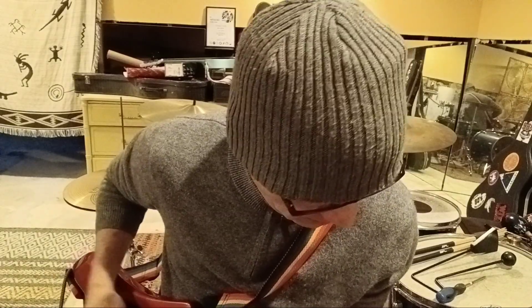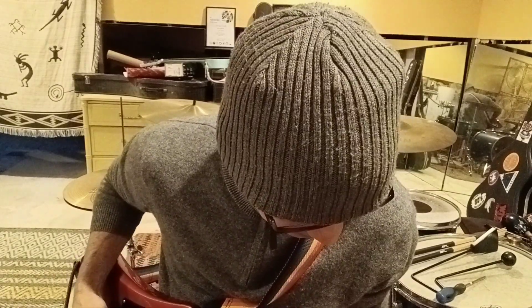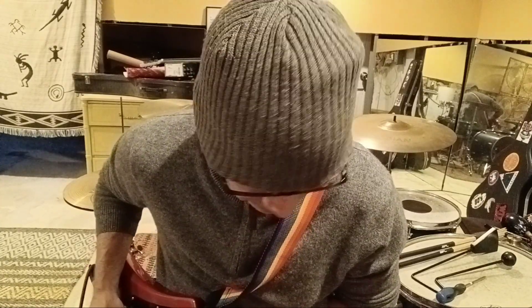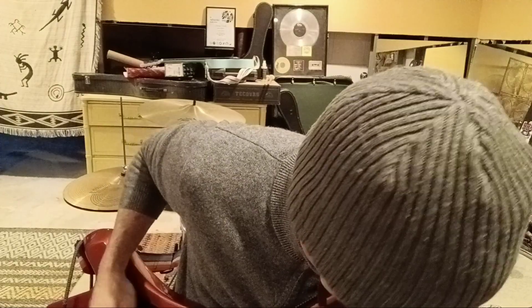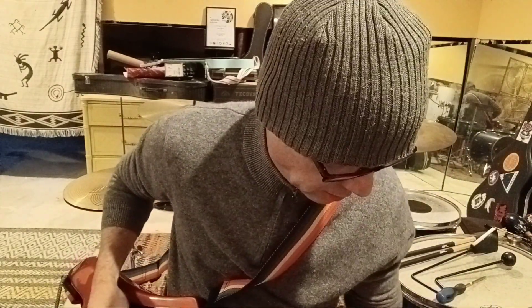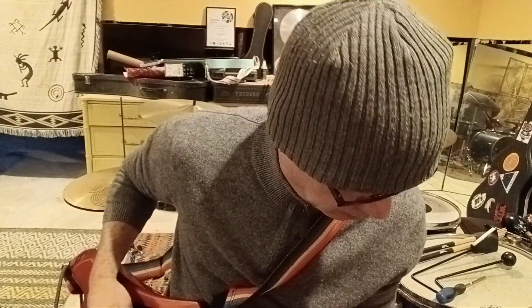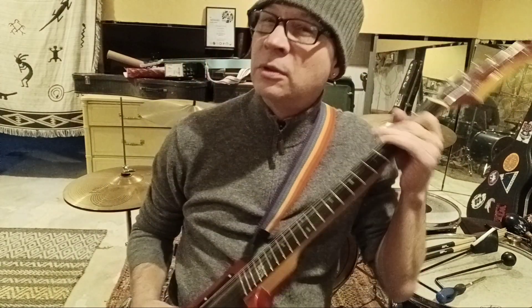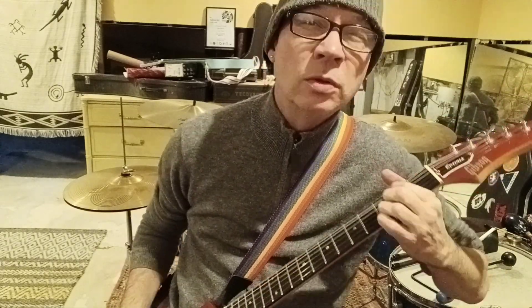Bill Lawrence humbucker — it sounds really nice. Now I'll turn it all the way up. [Guitar solo demo] There you go.